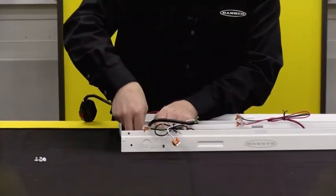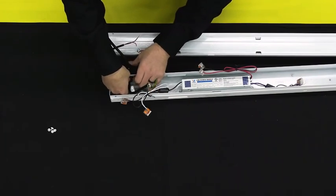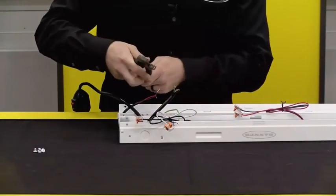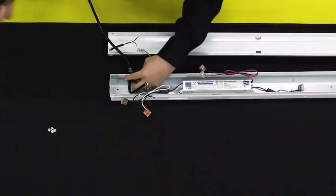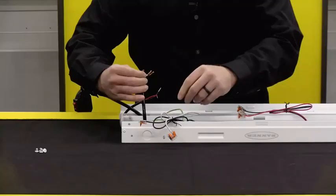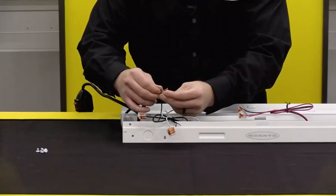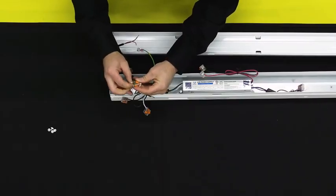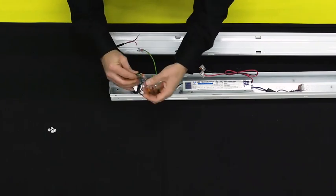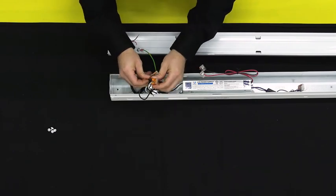Then securing our cable gland with the supplied nut. We will go ahead and attach all of our wires — make sure the levers are lifted up on the supplied WAGO connectors. We'll install the ground, insert all the way, snap down into place, then our power wire and our neutral.